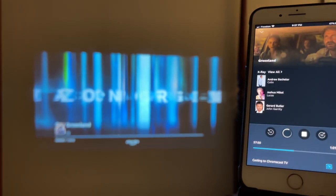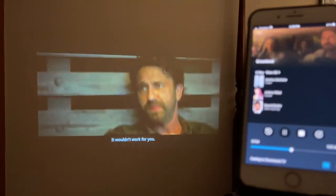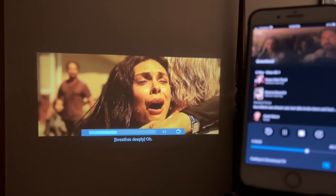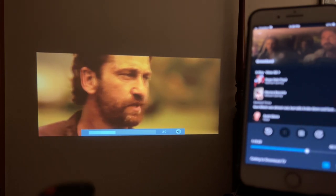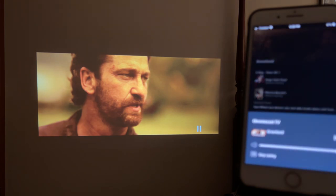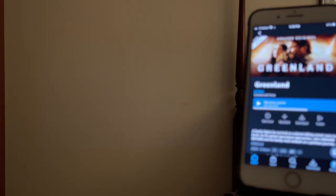Tap the square cast icon, select Chromecast, and now it is connecting to the projector. There it is — both audio and video are working. To disconnect, tap that square cast icon and stop casting — and we're now disconnected.